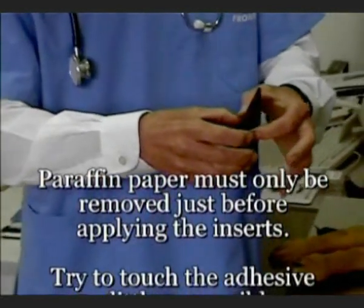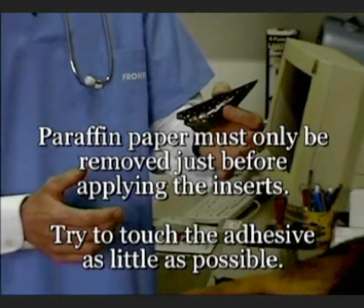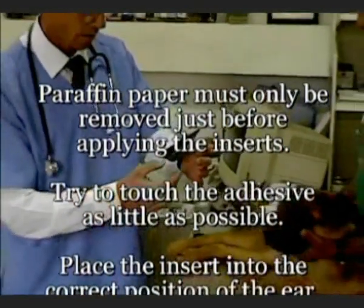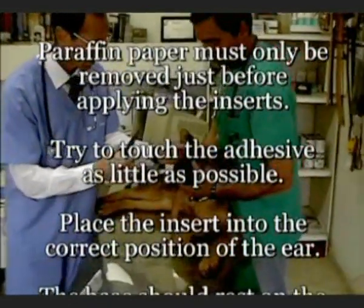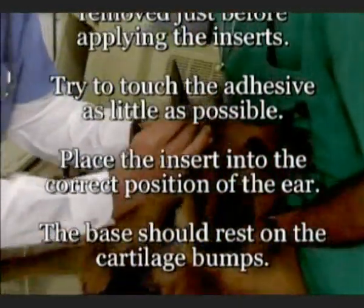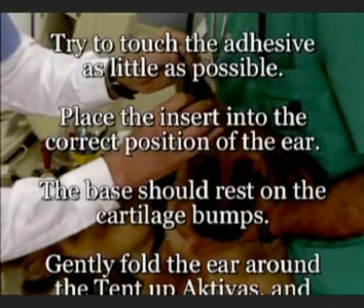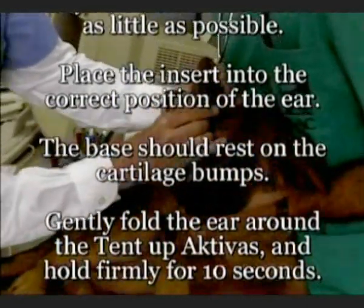Try to touch the adhesive as little as possible. It is extremely important that the Tent Up Activas is in constant contact with the inner ear. Place the insert gently into the inner ear. Do not use force. Wrap the ear around the Tent Up Activas and hold firmly for approximately 10 seconds.